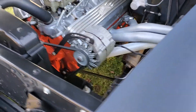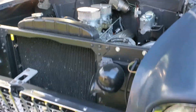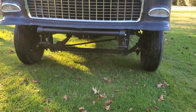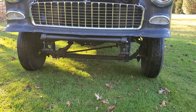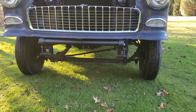The front end was cut off and new rails and stuff were made. There's a second-series '55 or '60 Chevy pickup front axle and the springs. That's a disc brake conversion for the axle.